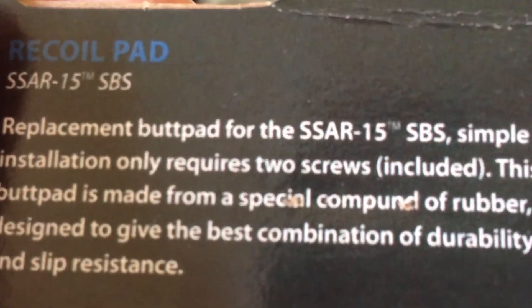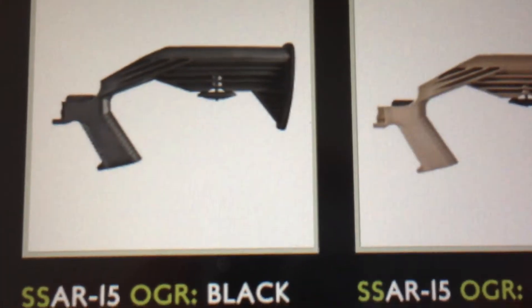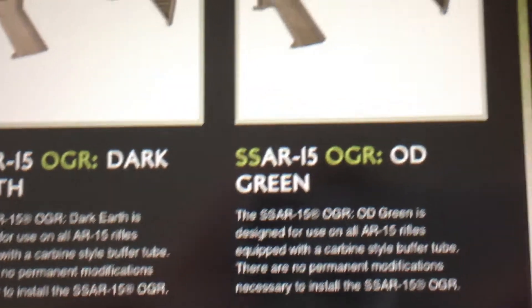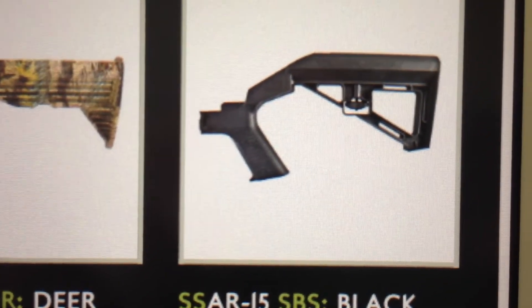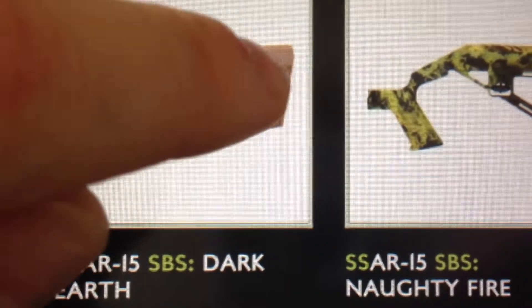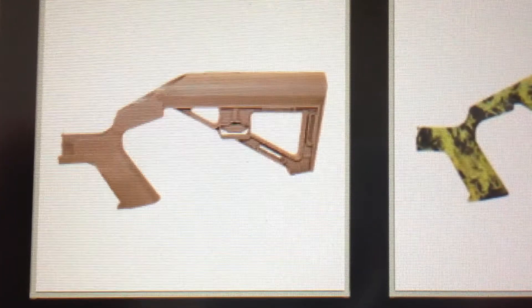As you can see, it says SPS on the rear, but it doesn't say that on the website, which is kind of unfortunate. The OGR is the style that I have. It comes in different colors, but this newer one is the SPS — called SRS, but marked SPS. It works on the newer stock because they have the two holes installed, so you can put it right on. If you want to get the recoil pad, you have to get the newer edition.